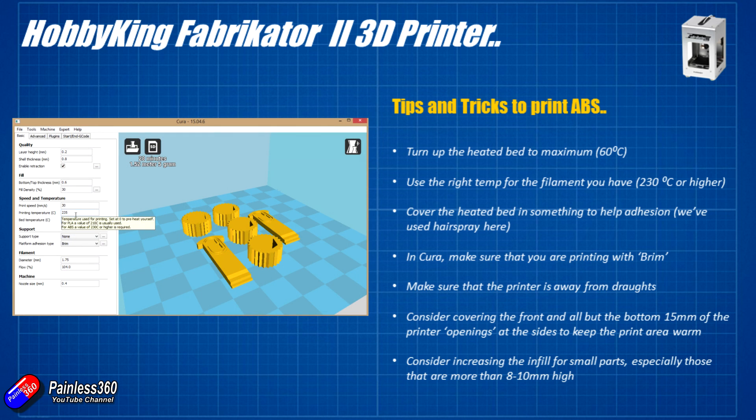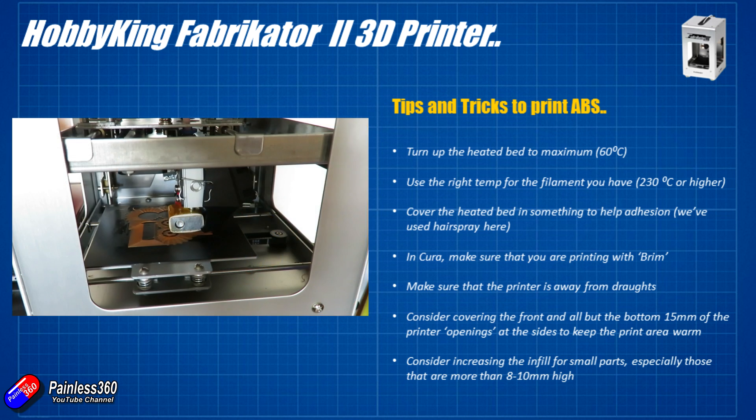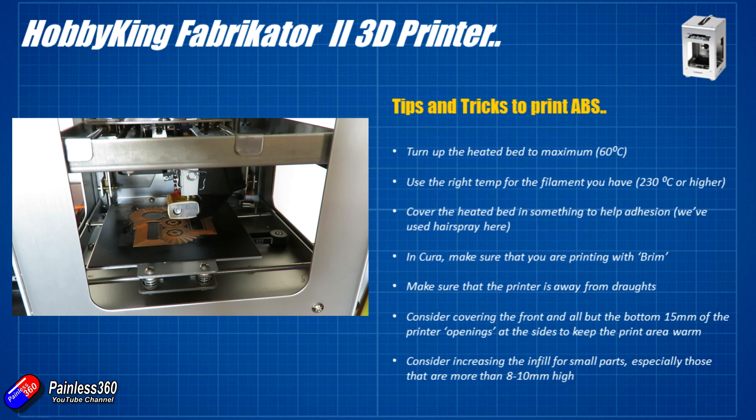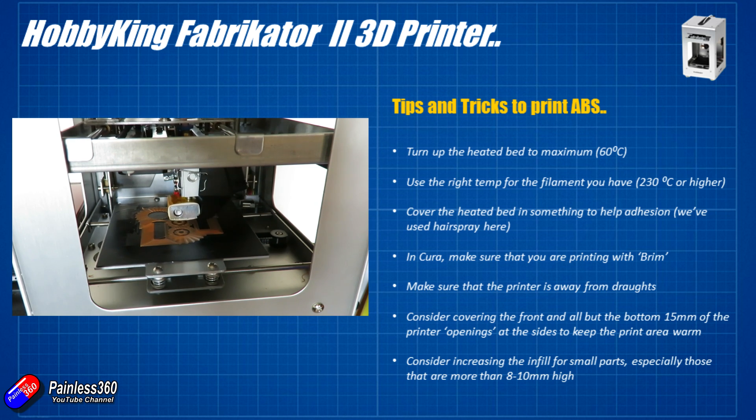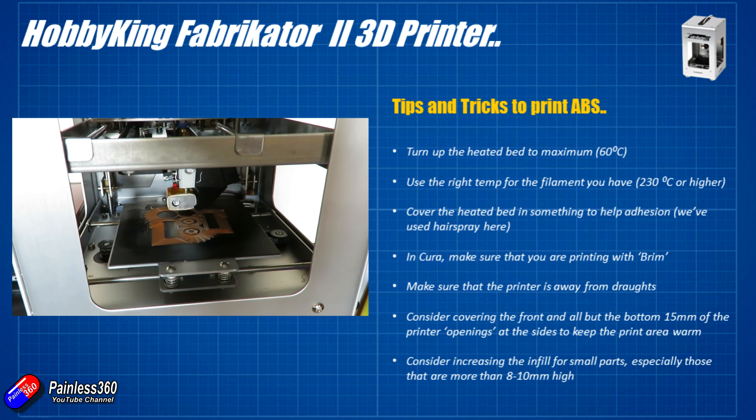You'll also need to turn up the hot end temperature in Cura. Typically 230–235°C is about where you need it for most ABS filaments, but check the specs of the individual ABS plastic you're using. The warmer and more liquid the filament, the better adhesion you'll get to the layer beneath it, so the part itself won't split as easily. That extra heat around the print bed also helps keep the ABS dimensionally stable, preventing splits or delamination while printing.